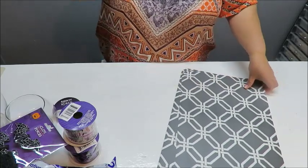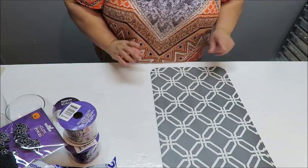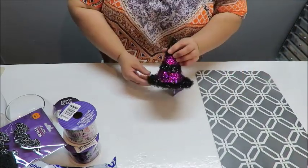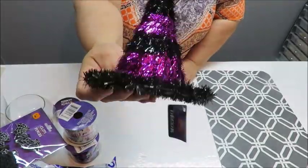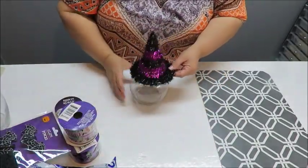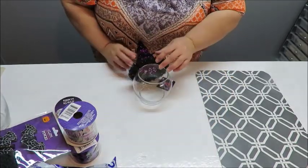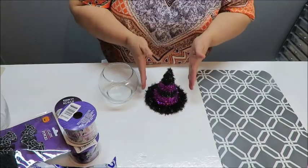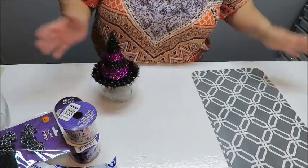If you don't want to go through the process of making the hat, the Dollar Tree did have this little witch's hat — it's on wire with metallic garland wrapped around it, really cute, and it actually fits well on top of the glass bowl. That's an option if you don't want to make one. If you can't find a pre-made hat, you'll need to make one yourself.